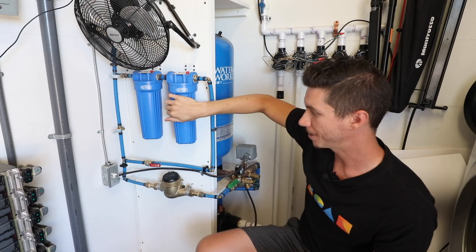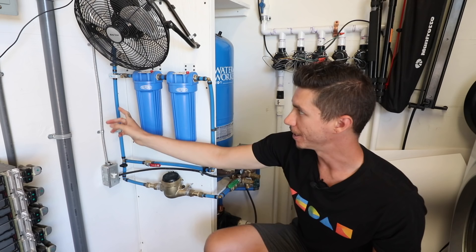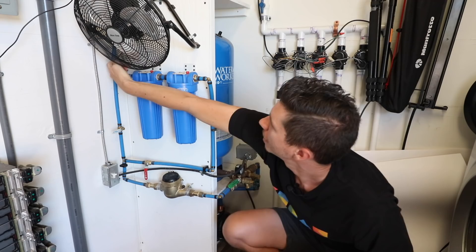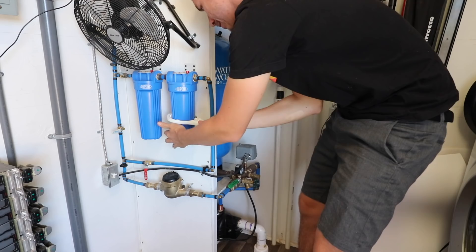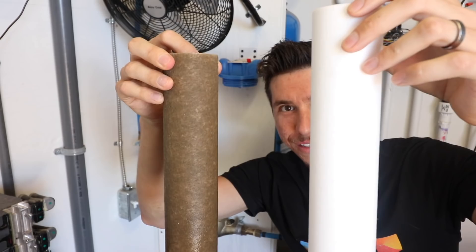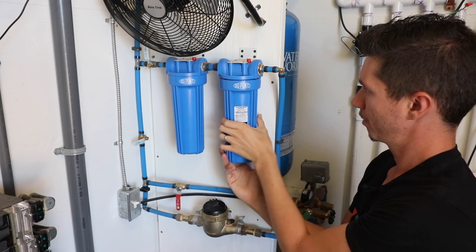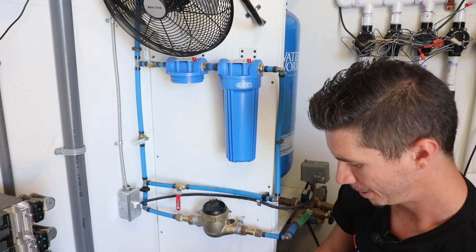Right now the water cannot bypass the filters because that shutoff valve is off, but these other two shutoffs are on. If I ever want to change the filters, I just close these shutoff valves and release the pressure — it's really quite easy to change the filters. We're at the point where we need to change them now. This is what the old filter looks like versus a brand new one — yeah, these definitely need changing. You just put the new cartridge in and screw it back on. That's how easy it is.